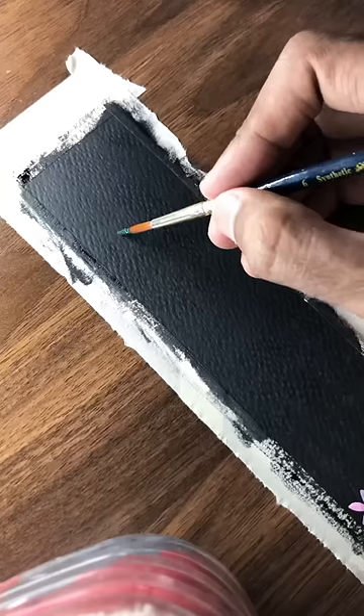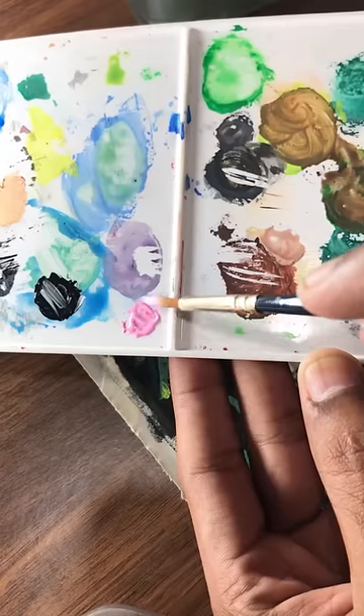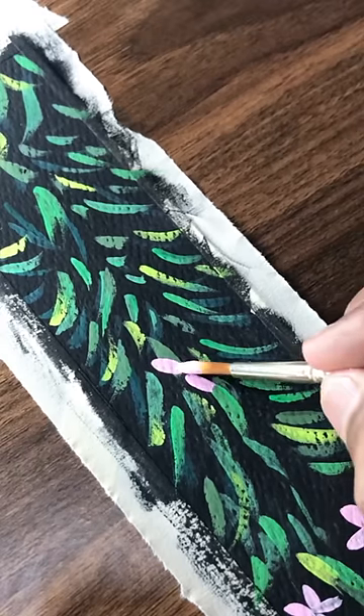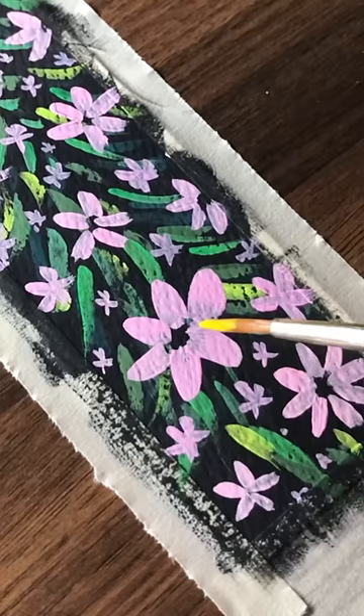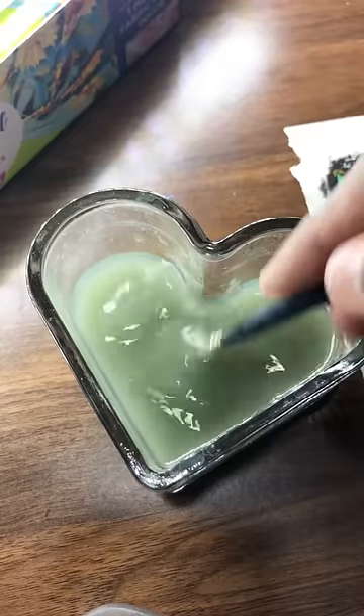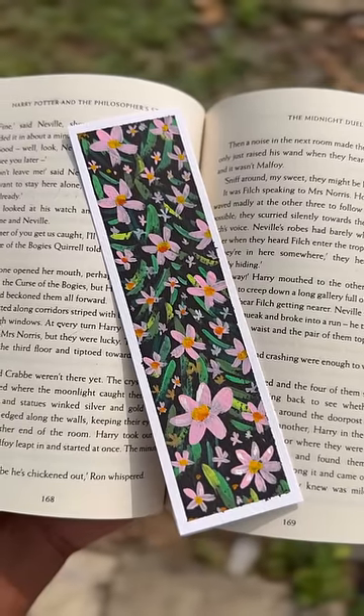I tried it already. It has a full black background. It has green colors, a light color, and a light pink color — it's very nice. This is the output. How do you see it?